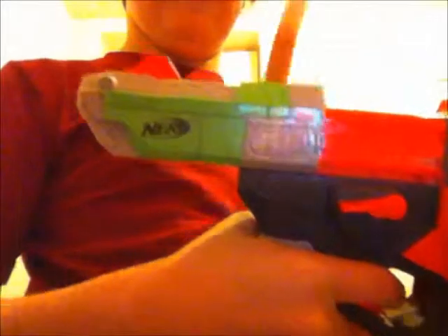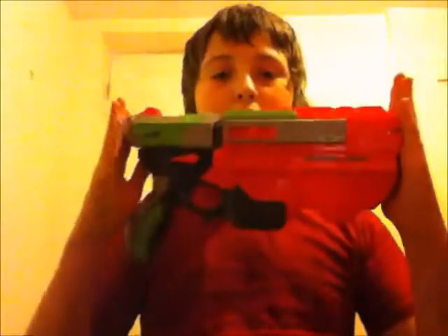Sometimes if you don't pull it far enough that happens — you just have to pull it back a bit more. So that's the Nerf Vigilon from the new range of Nerf. This is Austin Clarke signing out from a review of the Nerf Vortex Vigilon. Signing out.